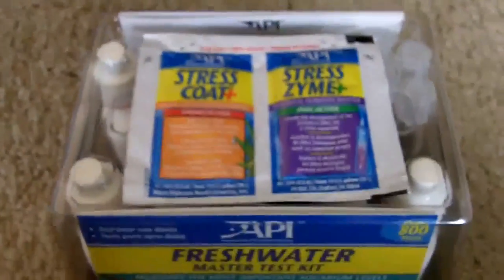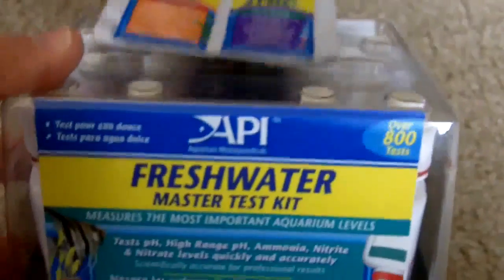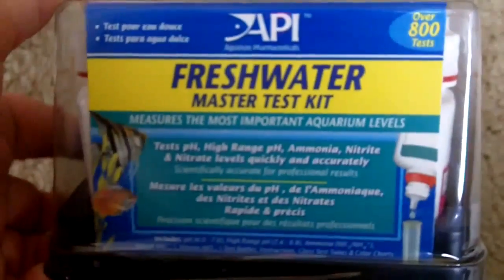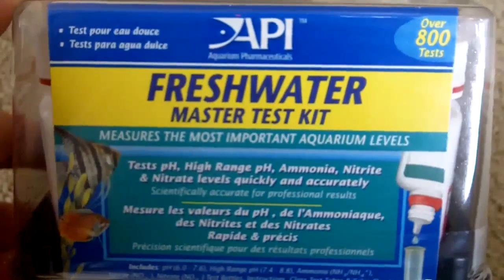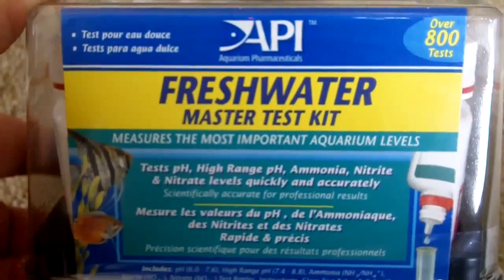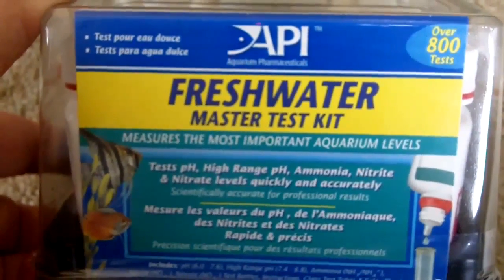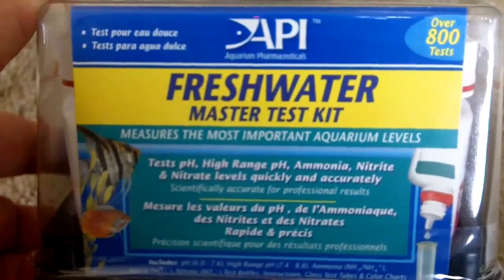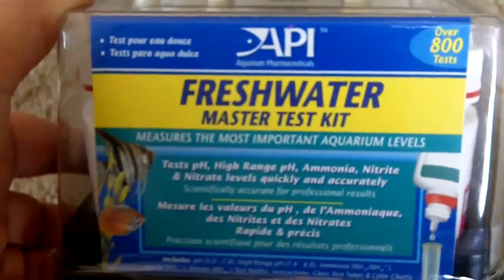I'll try to post the link online with this video so you can look at some information on ordering this, or at least just read about it. This is what I'm going to go with, and I think it's going to work quite well. Next video, I hope to do some actual water tests and demo how that works. Take care.